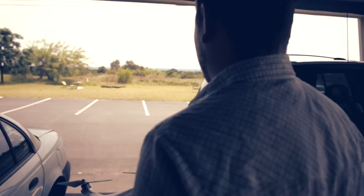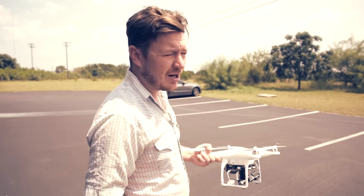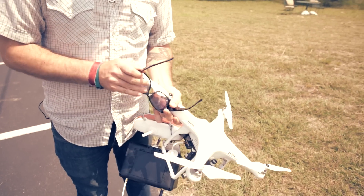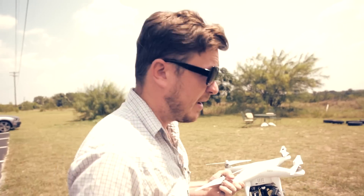We're out here at our Proving Grounds at UAV Direct. We're going to go through some basic flight operations and how to calibrate your compass. Whenever we're going to be flying out here, I recommend wearing some sunglasses — it's really bright out here, so invest in a good pair.